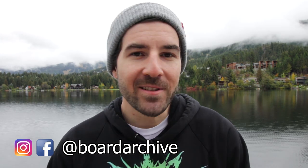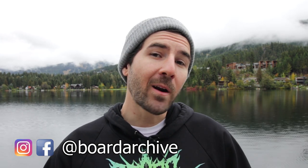Hey, what's up everyone, TJ here. I'm hanging out at Alta Lake in Whistler today, and in this video I wanted to highlight a few snowboards that I think would work really well for those of you guys that are just getting started out in snowboarding.